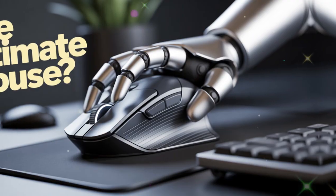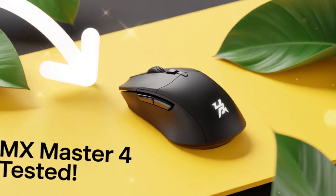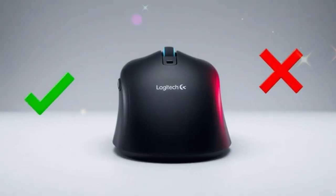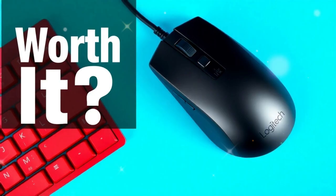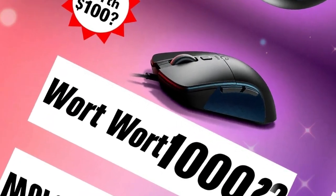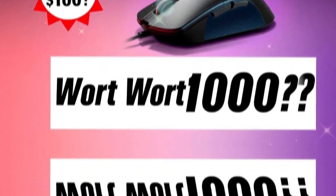Another interesting feature is the new Actions Ring. This tool allows you to assign even more custom functions, expanding the personalization options and giving you faster access to your most-used tools. For people in creative industries, this is especially powerful. You can design your own shortcuts and workflows, making the mouse feel truly tailored to your needs.